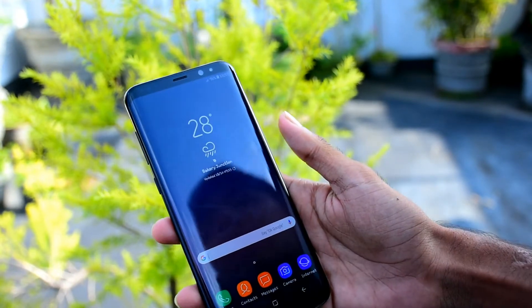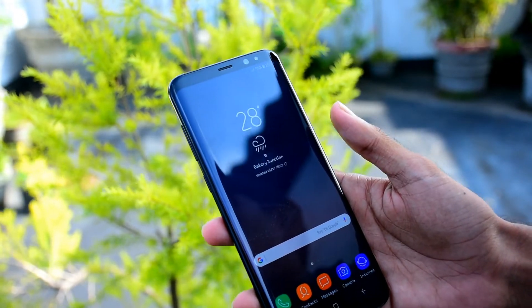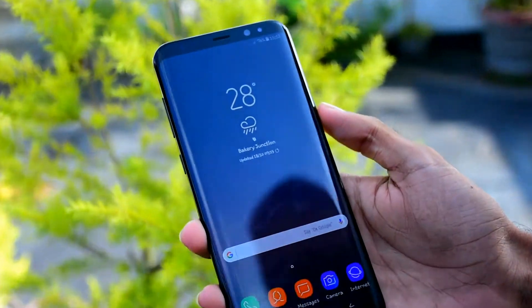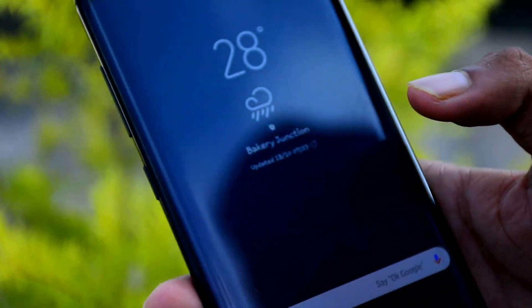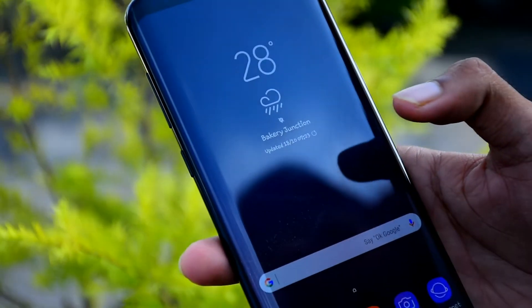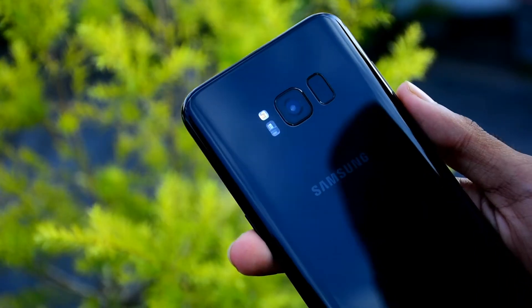The internal storage is 64GB. The Samsung Galaxy S8 Plus has 4GB of RAM, while the S8 also comes with up to 6GB of RAM in some variants.